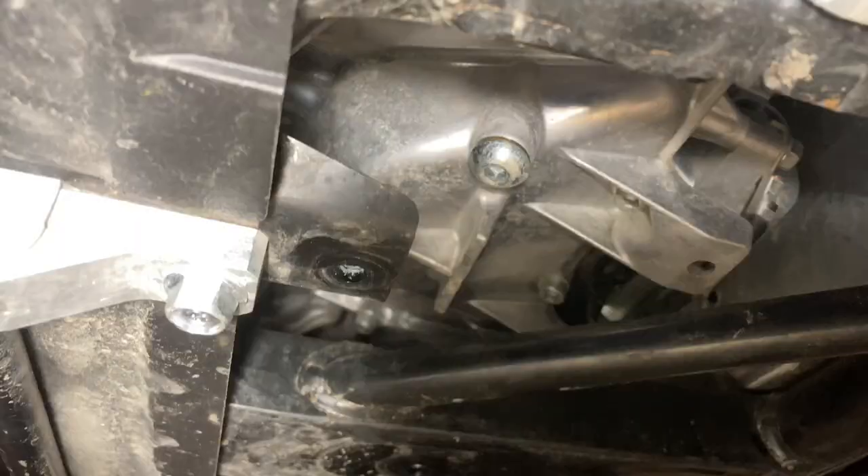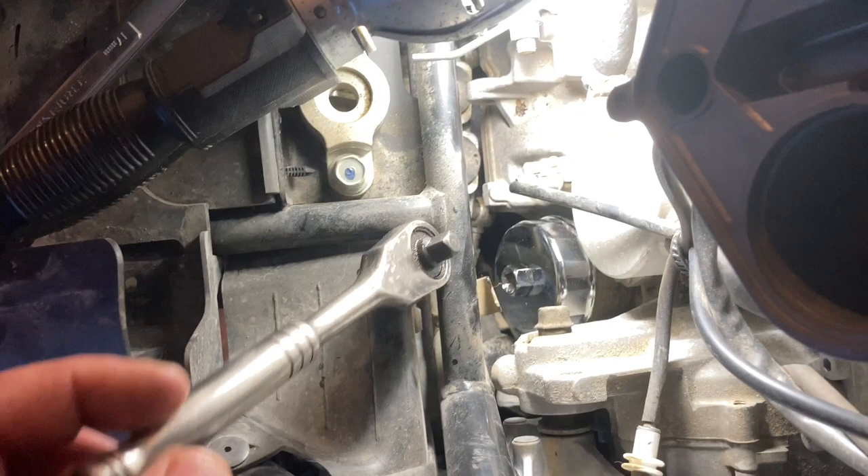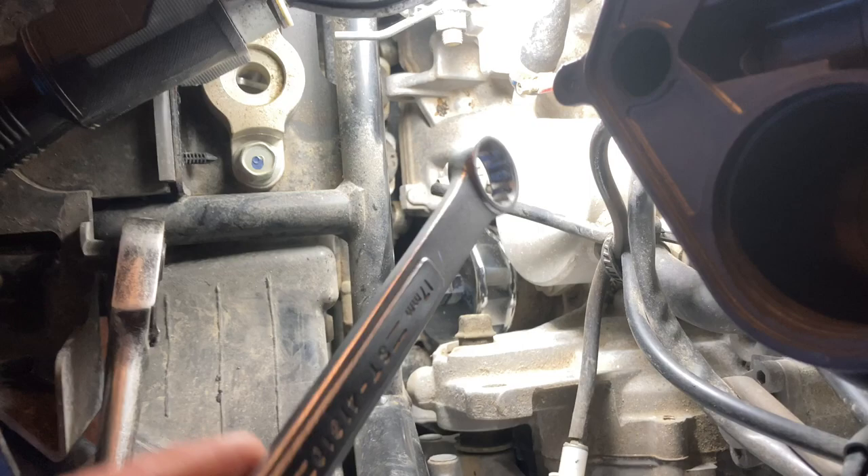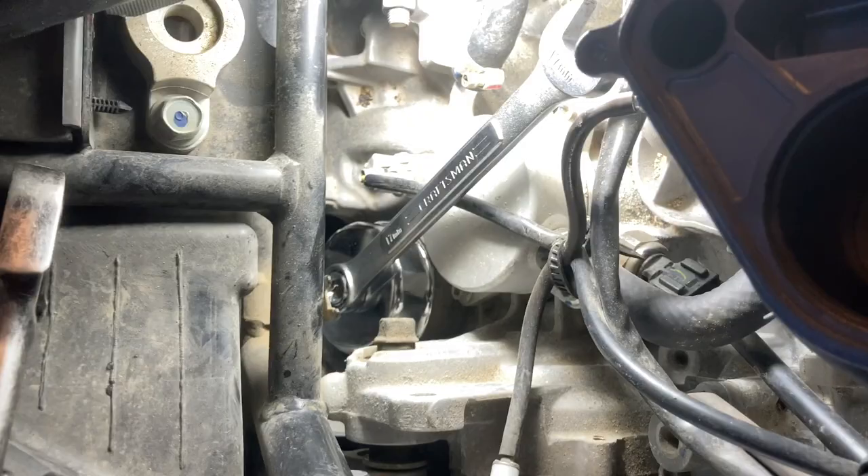The oil reservoir drain plug is 12 millimeters. The oil drain plug is a six millimeter allen wrench — it's fairly tight to the chassis tube so you can't get a flat ratchet onto it. What you can use is a 17 millimeter box wrench, which will go on there and give you enough room to crack it loose.